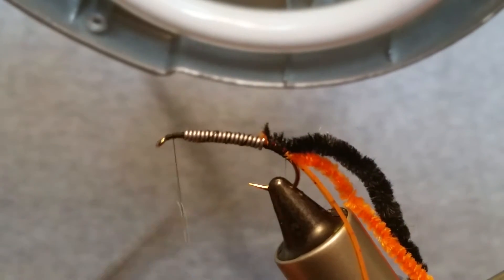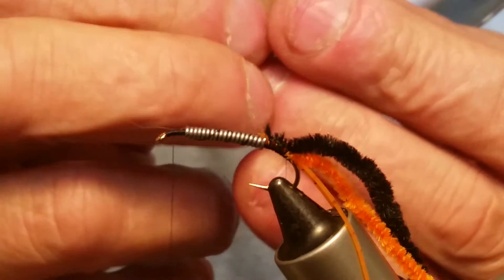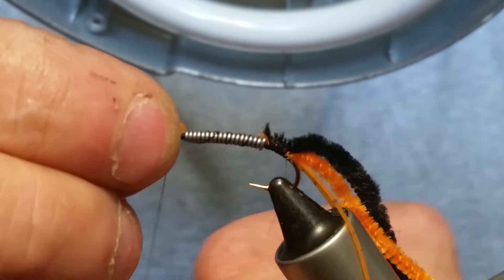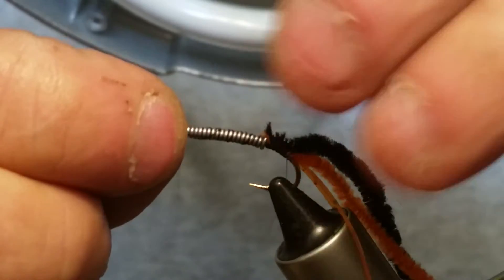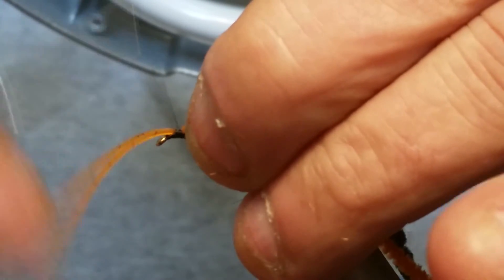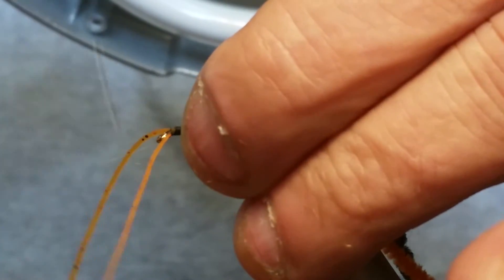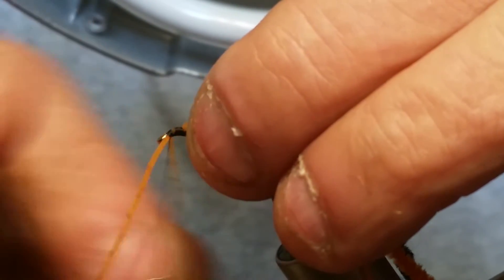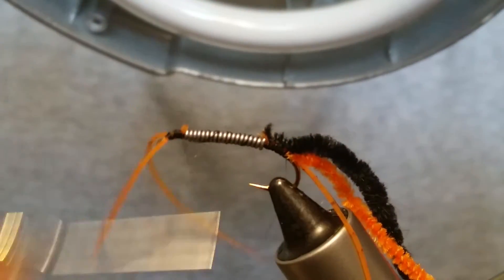Once you get that in, move your thread up to the front and attach your other silly leg — fold it in half and even them up. You're going to trim these anyway so you don't have to be perfectly even. Throw a couple of wraps around there to get it tied in. Once you get up toward the front, try to split those legs so they hang off the side of the eye so you're not cluttering up your eye.